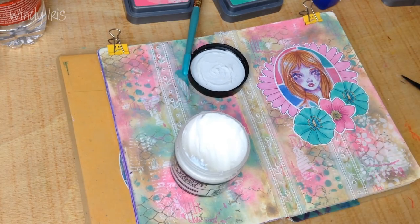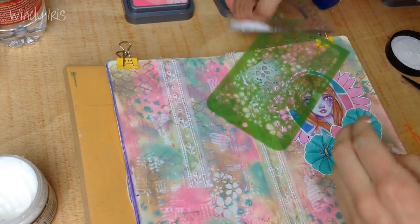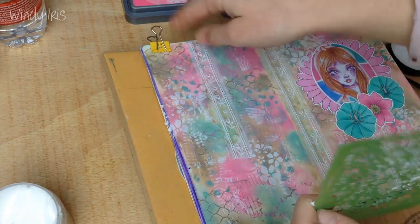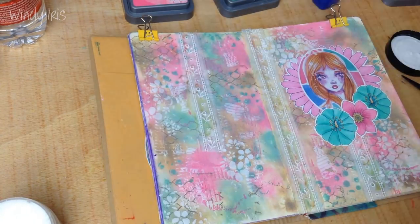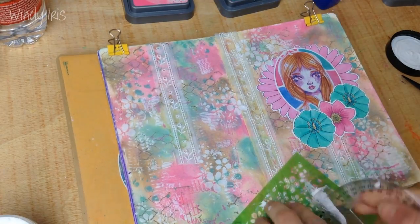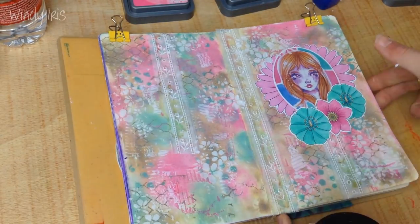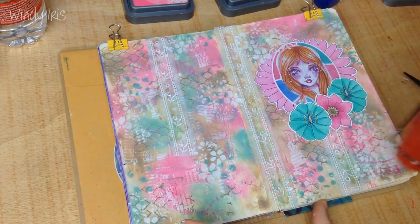Now I'm applying some texture paste — that was one of the prompts. I'm using a little stencil and texture paste to create another nice, white, slightly transparent layer. The texture paste from Ranger is very slightly transparent so it adds a subtle texture and a little bit of extra design without being so opaque that it overpowers the page. I really liked the effect of the flower stencil.